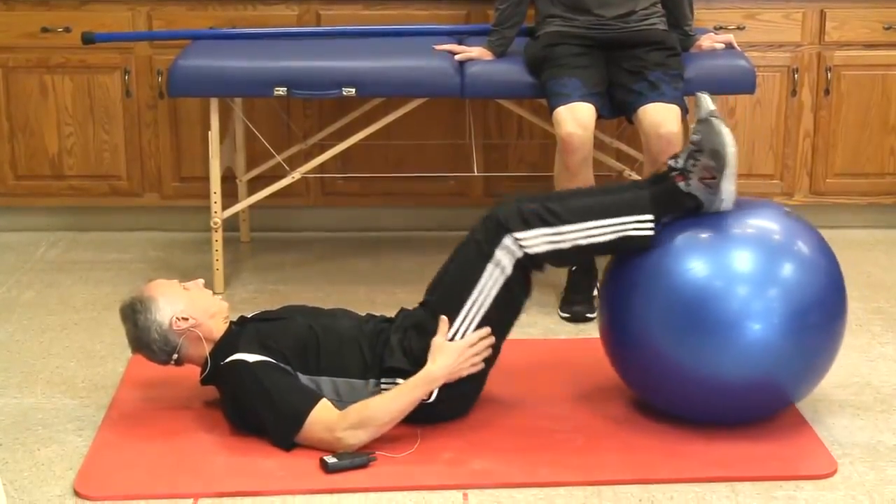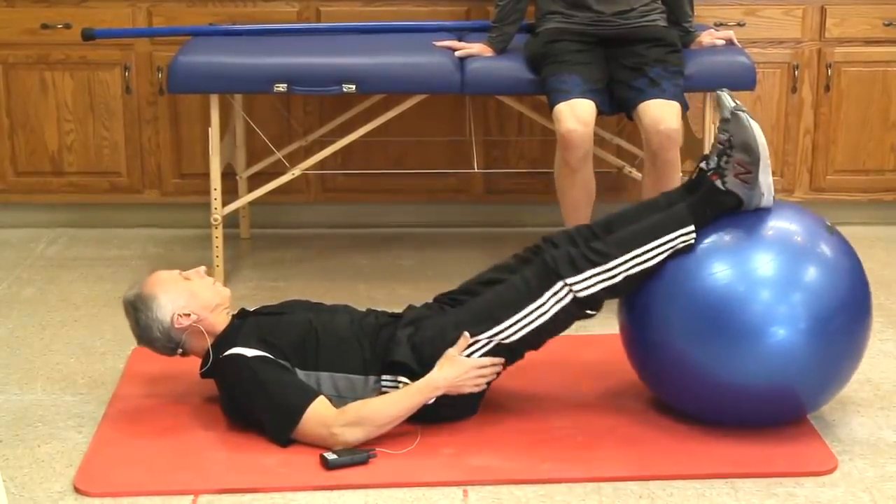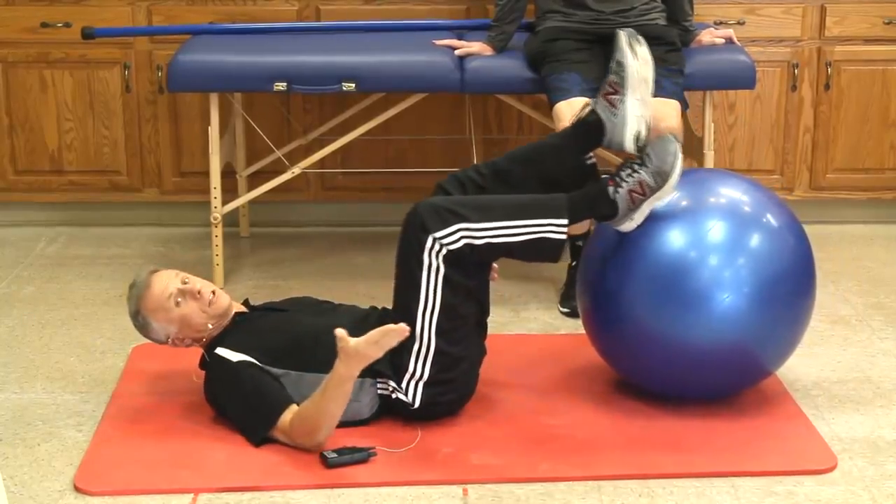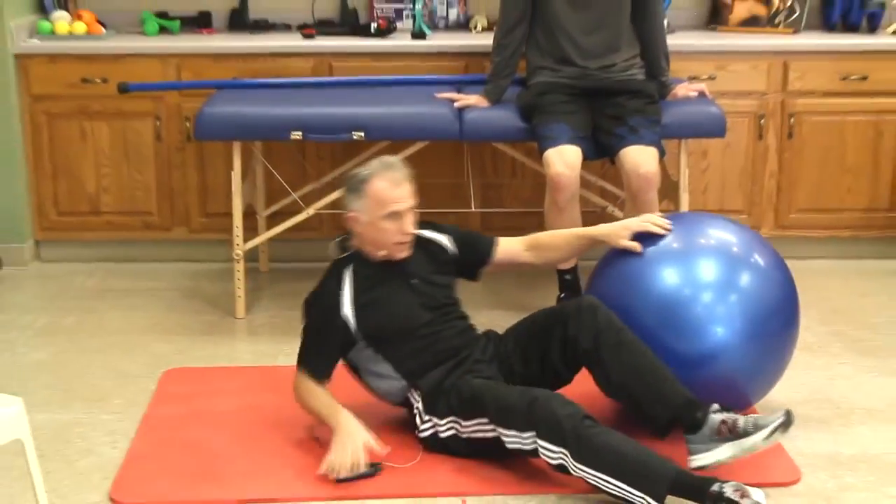You're starting to put a little strain on the muscles so that it's healing strong. And as I'll show you, there's a really good way to transition into strengthening with the ball. We'll get into that in a few minutes.